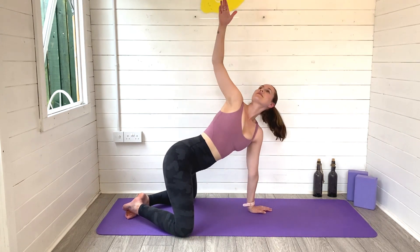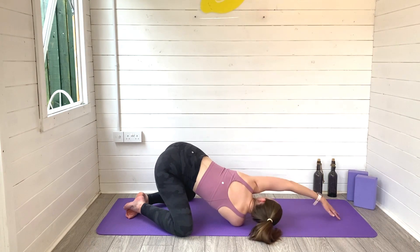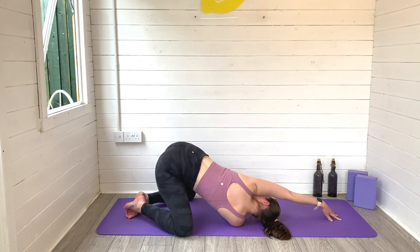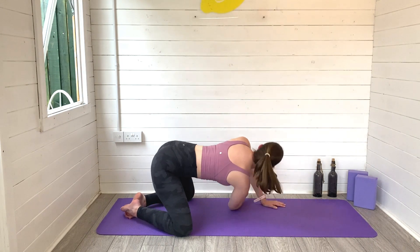Gently release, press to rise. Reach the right arm all the way up high, exhale as you thread the right arm under the left, walk that left hand away. Melt your right shoulder to the mat, hips lift high, open into your lower back. Breathe in and out. Holding it there. Exhale to press and rise, release back through — downward facing dog, full body stretch.